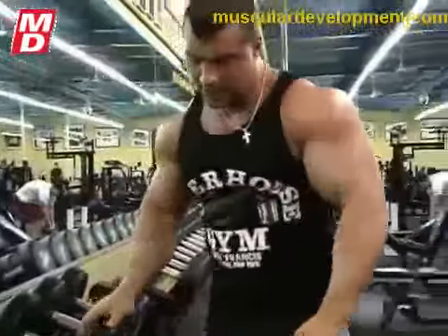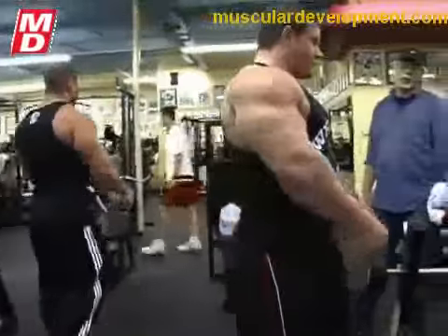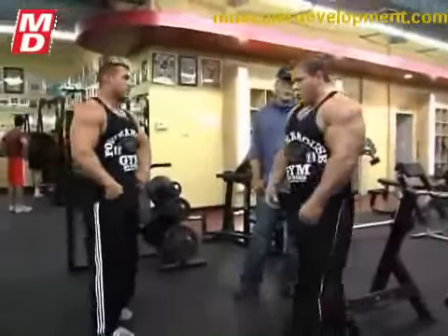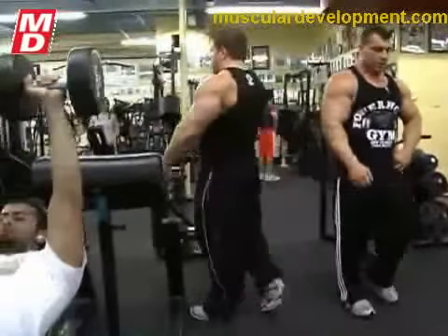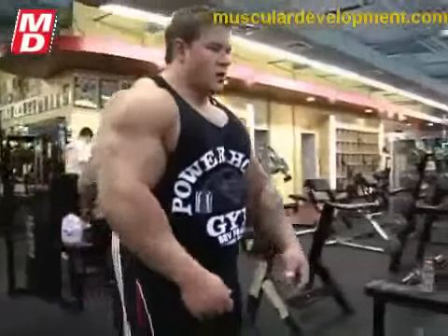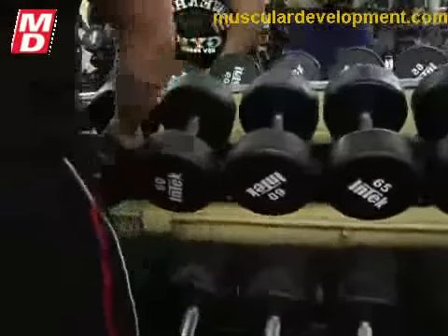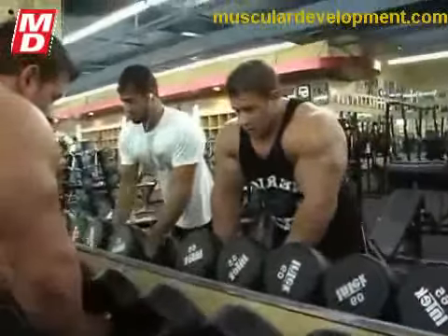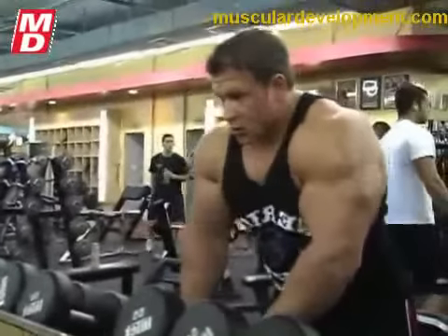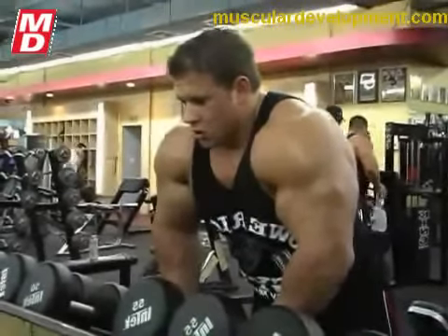Now Jeff, I just got a slip of paper handed to me — I understand you have a pretty interesting educational background. You want to share that with us? I just graduated from real estate school last week. And in the next couple of weeks I'm going to be starting a new job as a realtor, hopefully it goes well. The reason we ask is because most bodybuilders just don't have real jobs.